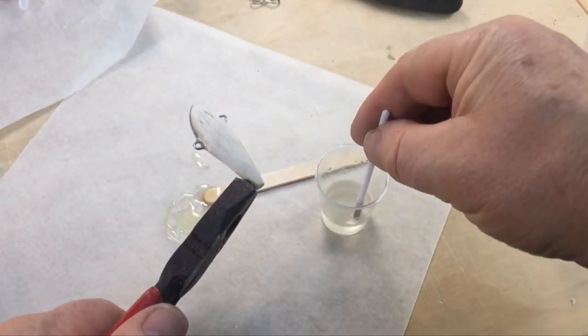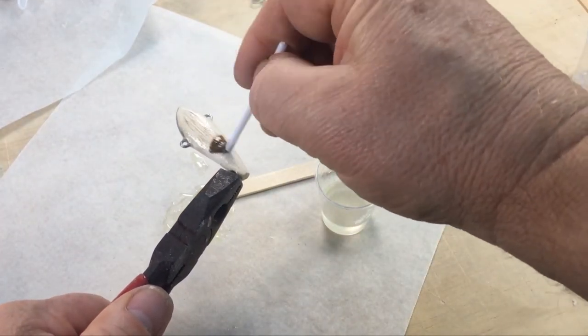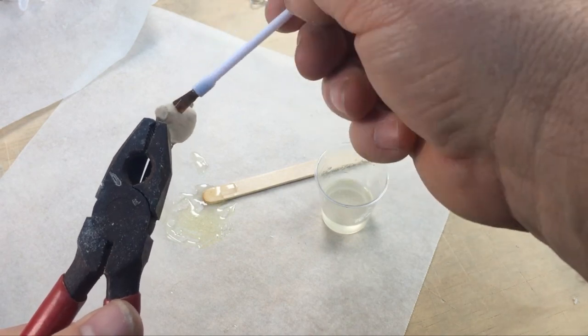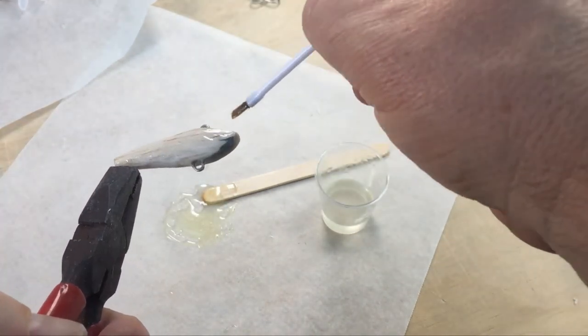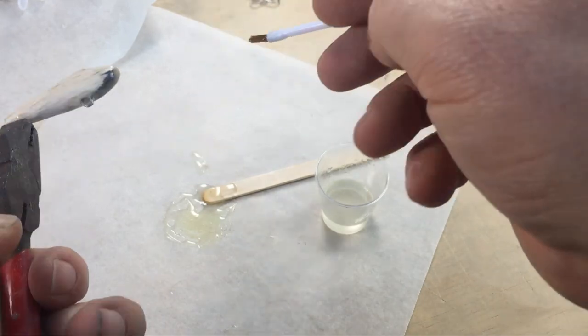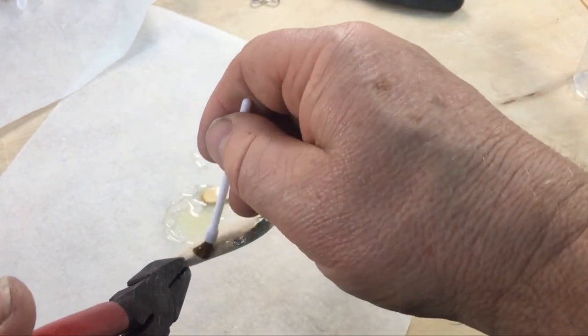For durability I like to harden the balsa. To do that I warm the lure up then brush it with a thinned-down coat of epoxy. You can find details about how to harden balsa on my website at the link below.